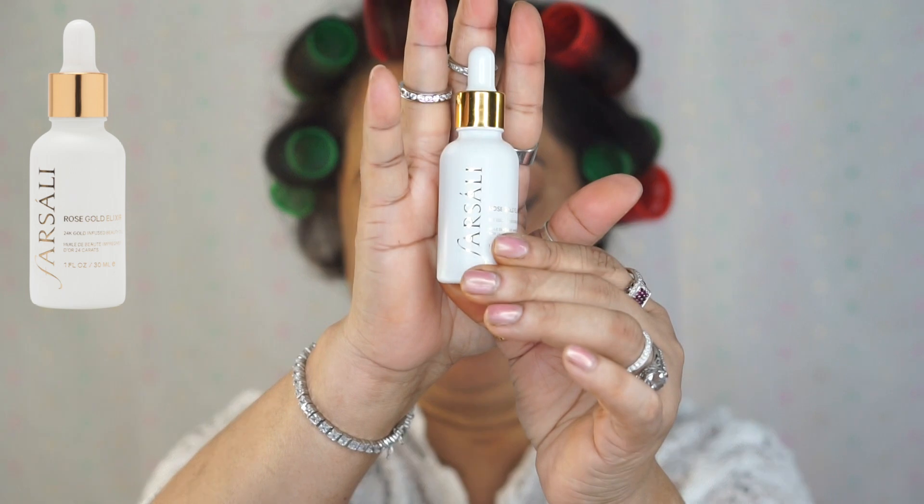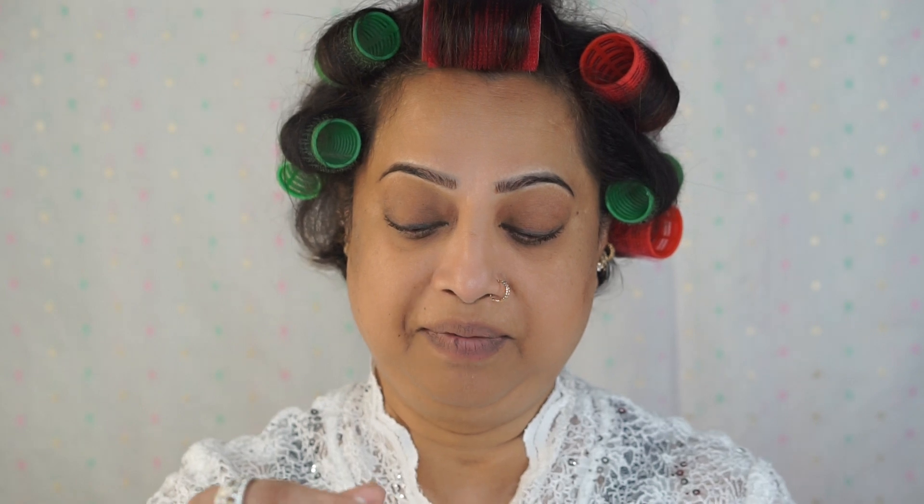I'm using the Farsali oil, rose gold, and a few drops on my face — it has gold particles.